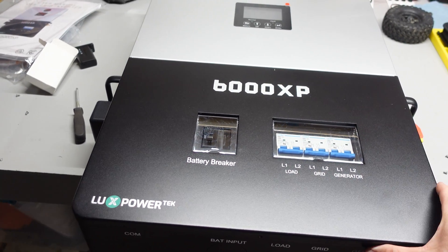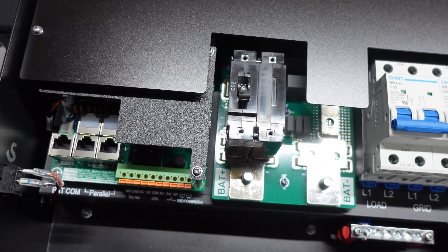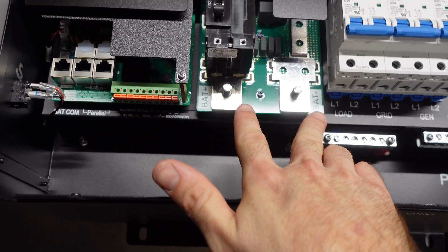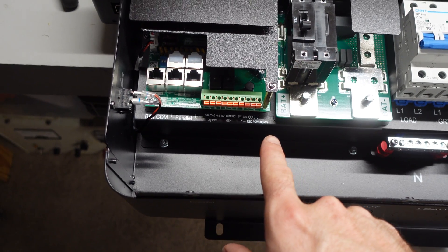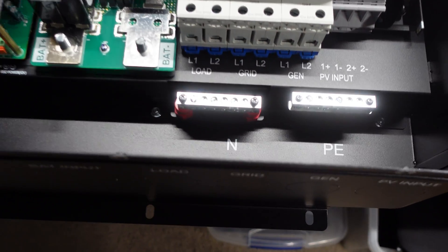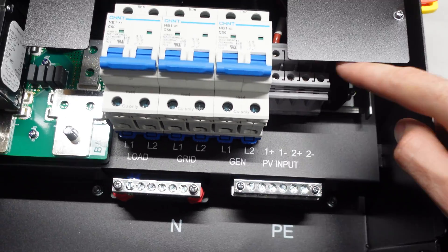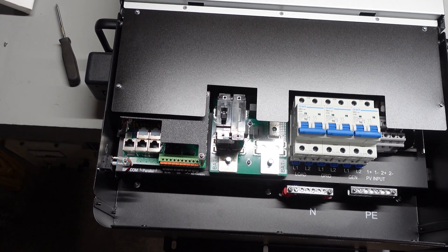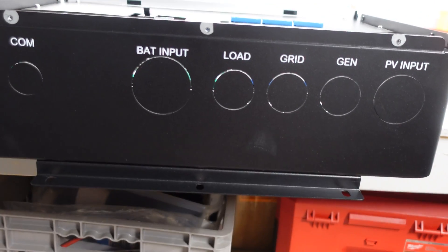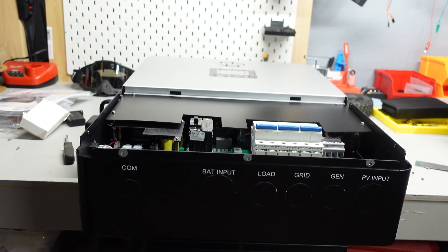I removed the cover screws to peek at the internal connections. Here are the two main battery inputs with the 200 amp breaker, all your communication connections, breakers for in and out, a neutral bus bar, a ground bus bar, and the PV inputs. I actually bought some ferrules to use with the PV inputs to make the wiring as clean as possible. The bottom has knockouts you have to punch out yourself, and you'll need to buy conduit fittings to route your wires cleanly.